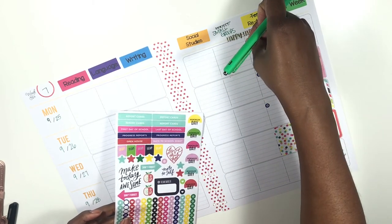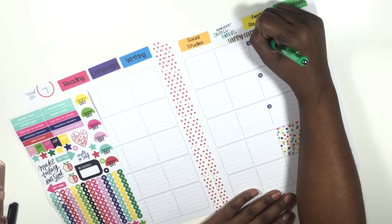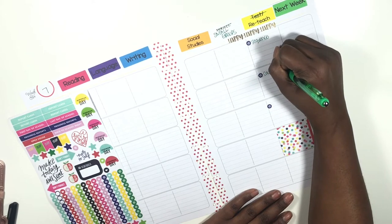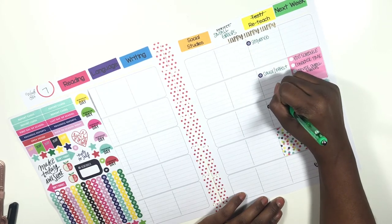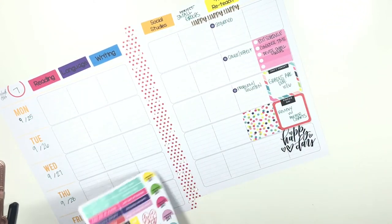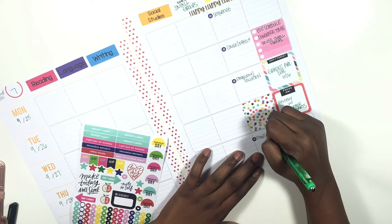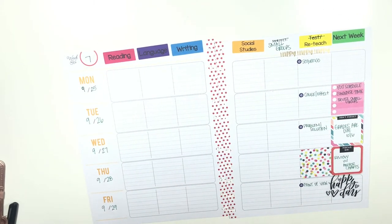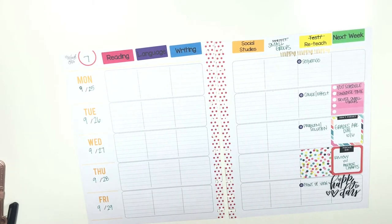Monday's reteach is going to be on sequence, then Tuesday's will be cause and effect, Wednesday's will be problem and solution, and the reteach on Friday will be based on the test that we take on Friday and it will be point of view. Those are my reteaching sections, and I'm going to figure out a schedule for reteaching because I have to do reteaching and small groups — and as teachers you know it's very hard to really get everything in.